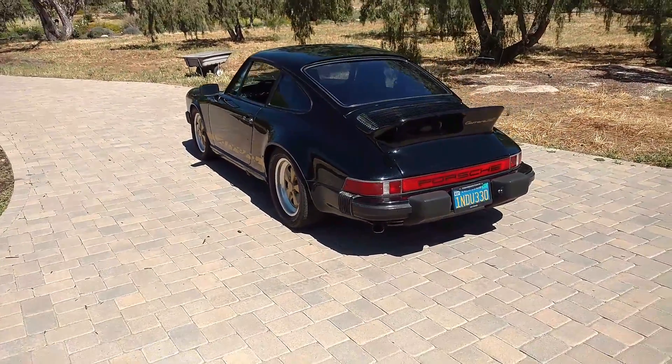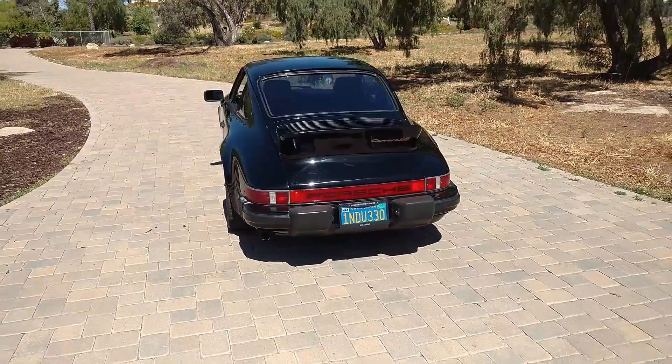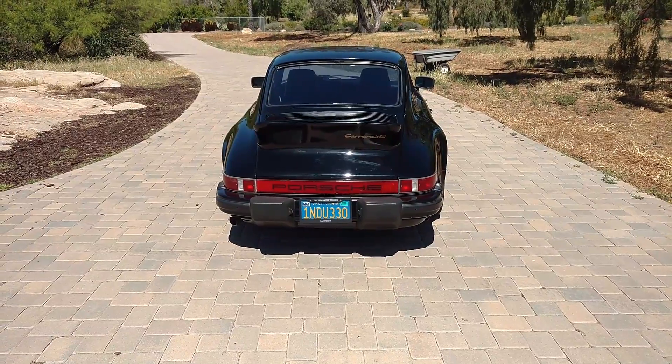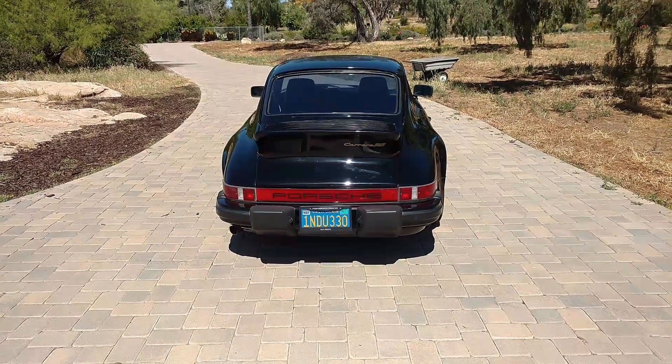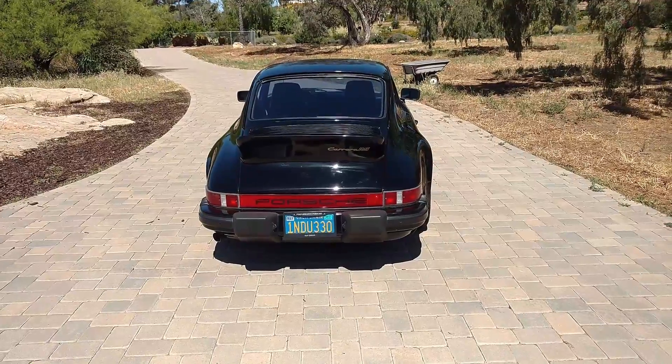If you don't like the stripes, they're decals, so they're easily removable. Those are the original blue and yellow factory plates from the car when it was new. Purchased in San Diego — it's been in San Diego, as far as I can tell, its entire life.